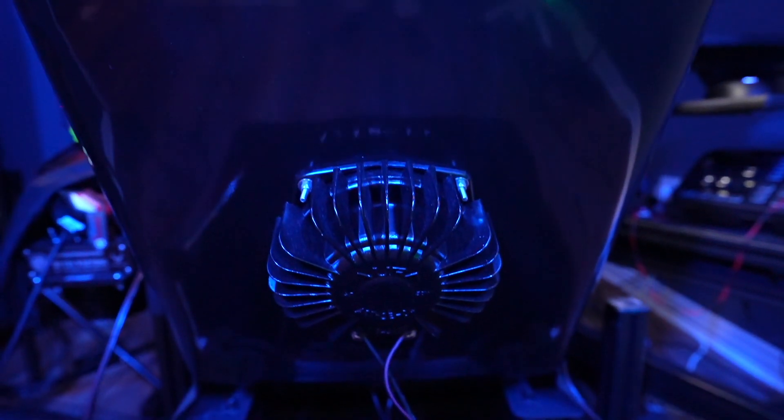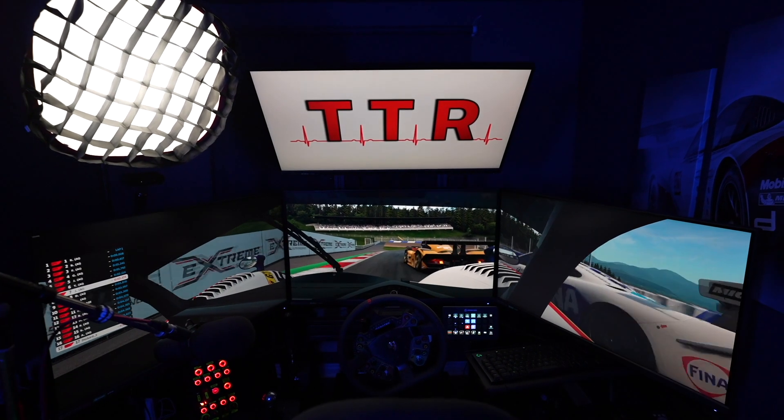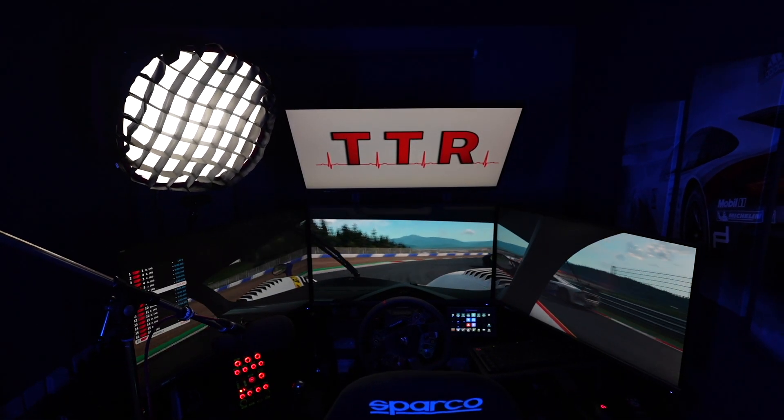Although some may consider it a superfluous addition, once you have it set up you won't want to leave home without it. Well built, well designed, functional — this is the Simlab quad mount.